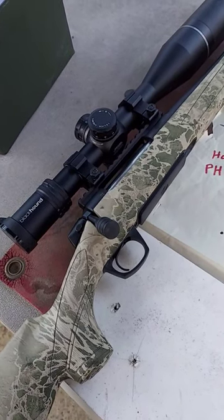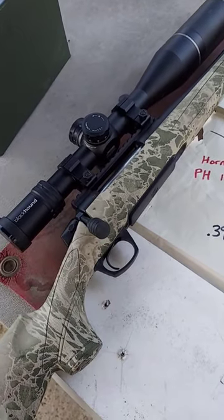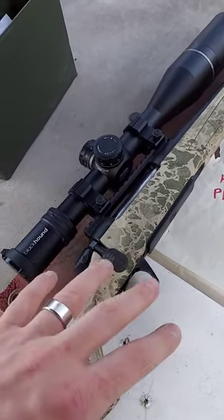All right, guys, if you have missed any of my full-length videos on this CVA Cascade XT, definitely go check them out. But here's a quick one.